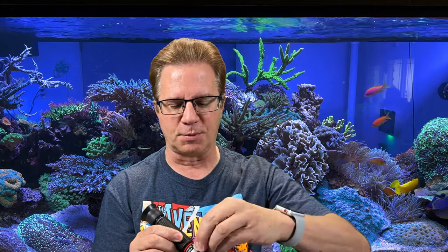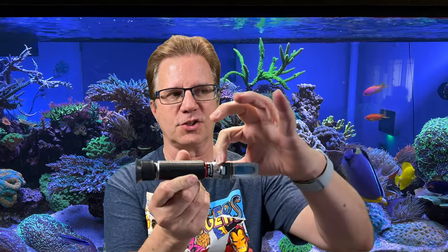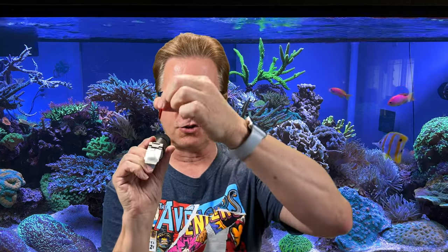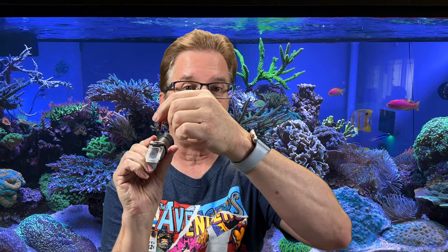Refractometers can be calibrated — this one has a rubber cap on top with a screw I can adjust using the included screwdriver. The easiest way to calibrate is to buy 35 ppt calibration solution. A lot of people make the mistake of calibrating with RODI water, which is the wrong end of the scale. Put the 35 ppt solution on, look through the finder, and adjust the screw until the blue line lands on the 35 ppt mark. That corresponds with 1.0265 specific gravity.